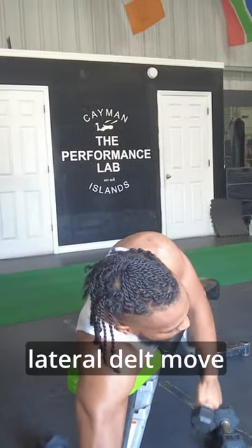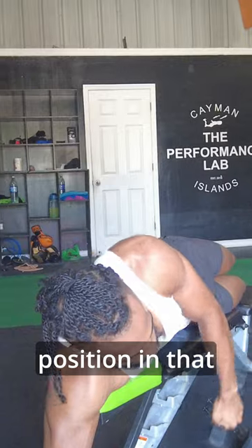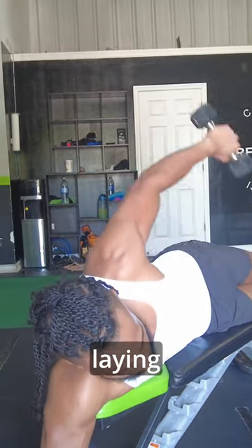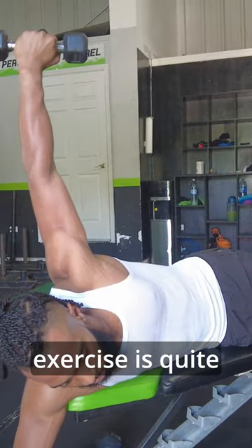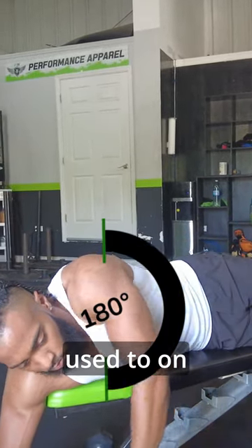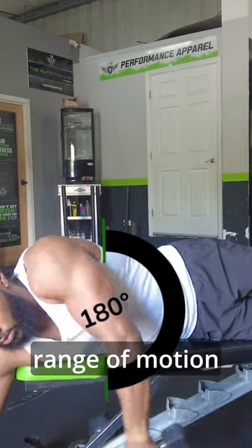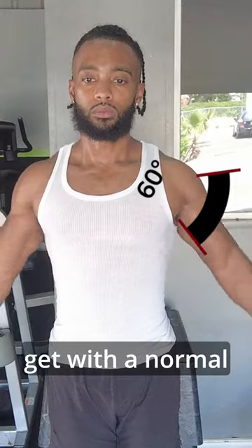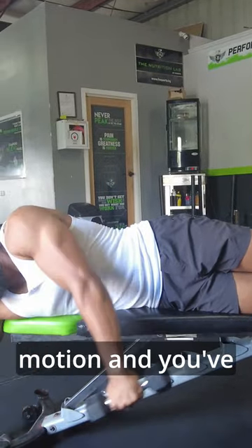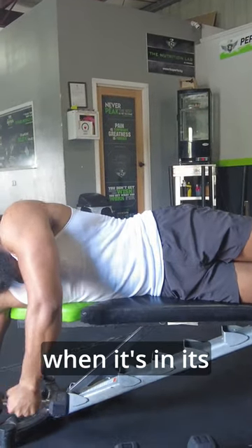It's my personal favorite lateral delt move because it puts the lateral delt under a lengthened position in that bottom position: the laying lateral raise. The range of motion on this exercise is quite a bit longer than what you'll be used to on a lateral raise. You're getting an almost 180 degree range of motion as opposed to the roughly 60 degrees that you would get with a normal lateral raise. So again, much longer range of motion and you've got peak forces on that lateral delt when it's in its lengthened position.